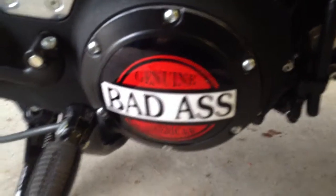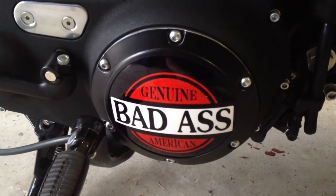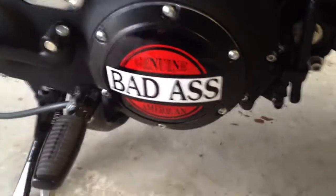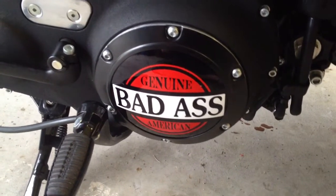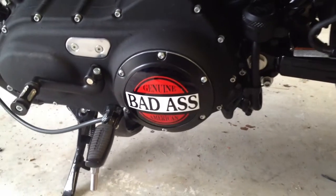My advice is to use some blue Loctite, which will prevent your screws from ever becoming loose or backing out and causing any leaking. If you do it this way, you won't have to replace any gaskets and you won't have any leaking. It takes maybe five to ten minutes to give your bike a custom little look.